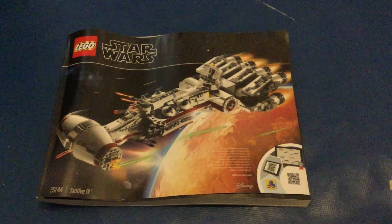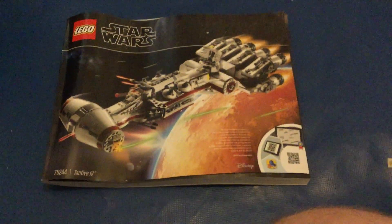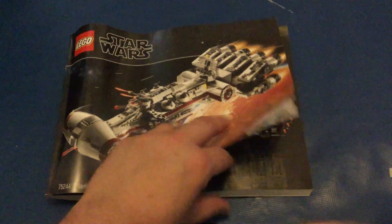Hello and welcome to the latest Life Debt Lego vlog. I'm your host Jonny Orn and we're going to get on with the next part of the Tantivy 4, which was bags 5, 6, and 7.